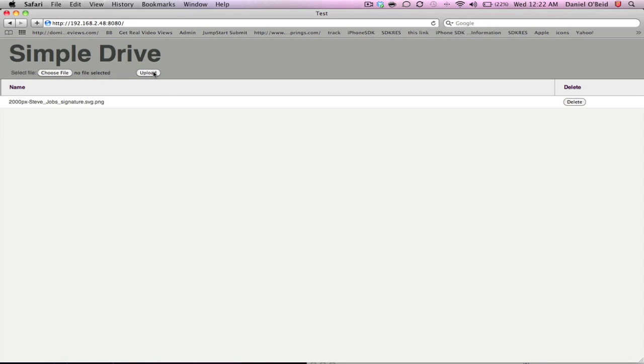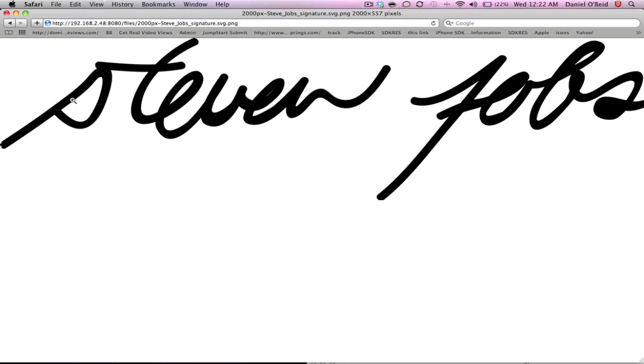And then all you have to do is go on any other computer where you want to download this file and click it. Press Download. So we're just going to pretend like I'm on another computer just logged in. Here's all the files that you've uploaded. All you have to do is click it once and it's going to download — instantly shows up there.